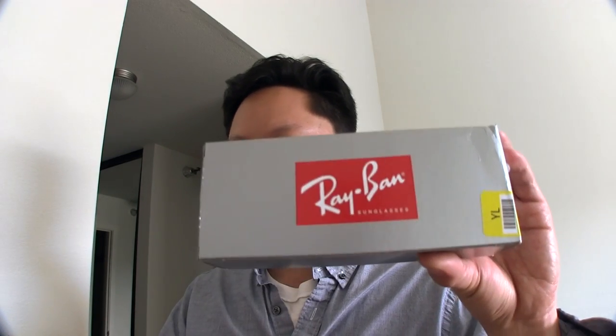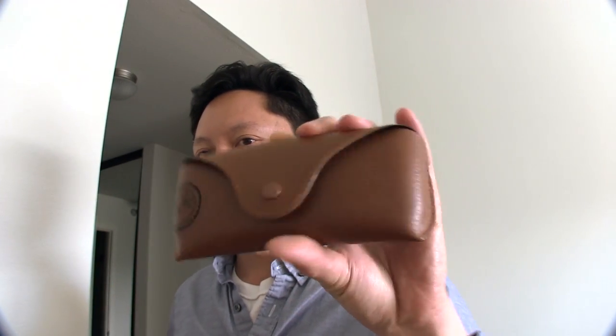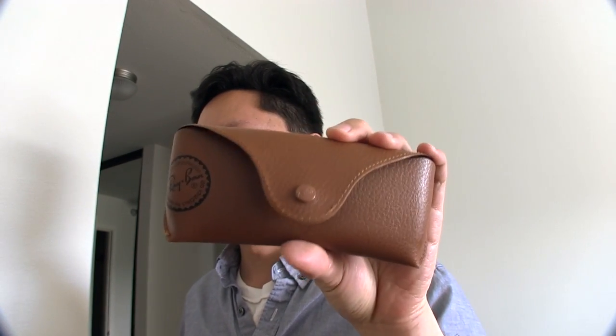The Ray-Ban Aviators — this is the box that they came in. Like all Ray-Bans, they come with a little case, I think it's sort of a fake leather case. Also comes with a microfiber cloth and the instructions and stuff like that.